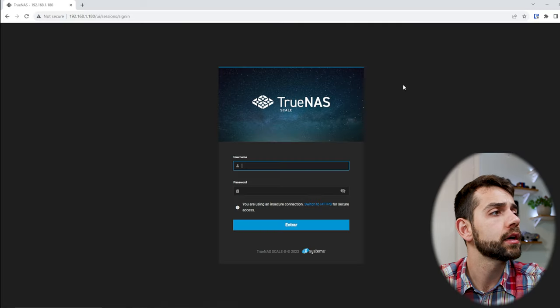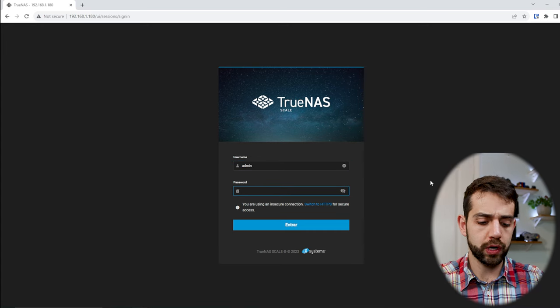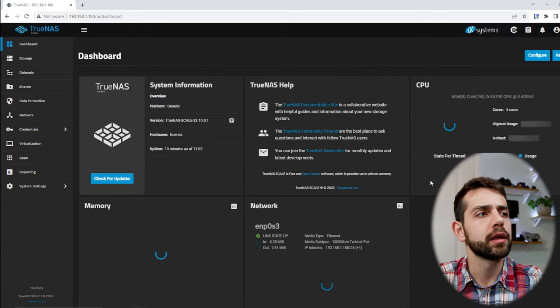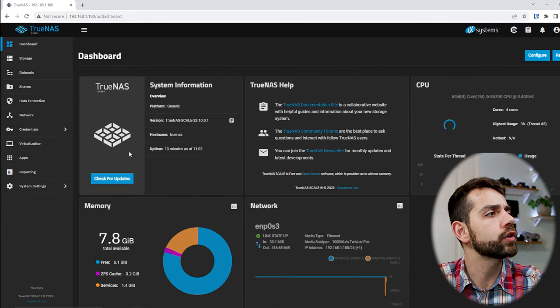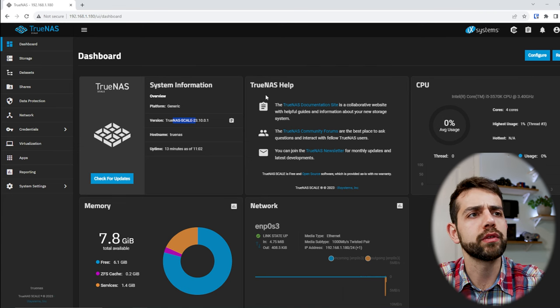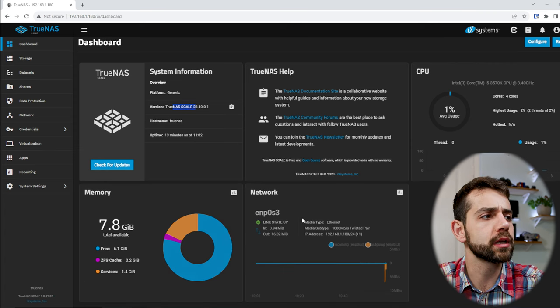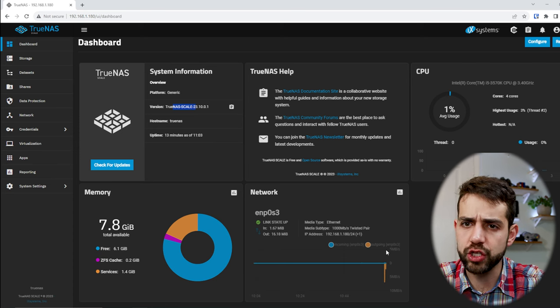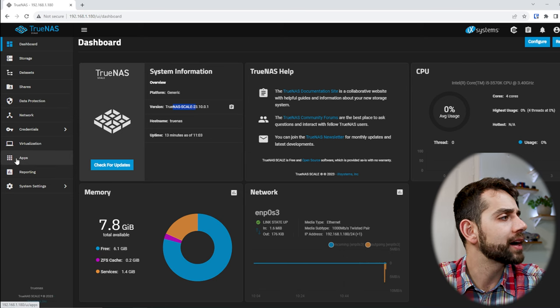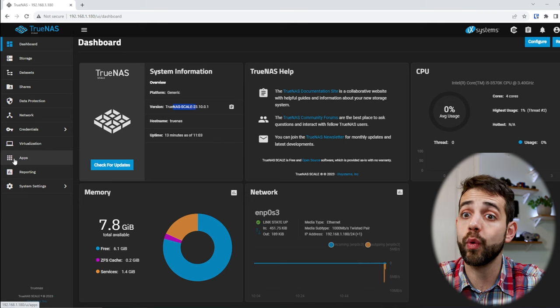We access the TrueNAS web interface using the admin user and the password configured during installation. Now we are inside TrueNAS. I'm using revision 23.10.01. Here you can see all the information: how much CPU is being used, how much RAM is being used. If you have multiple network cards they will appear with different IP addresses and connections for each one.